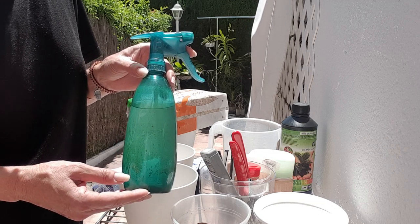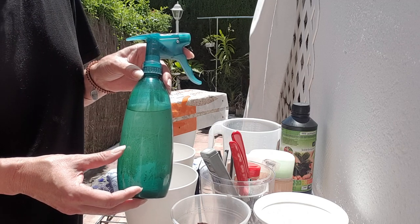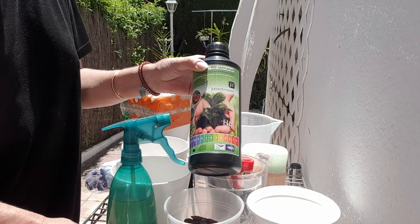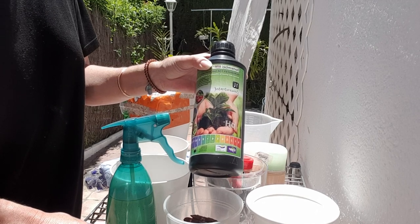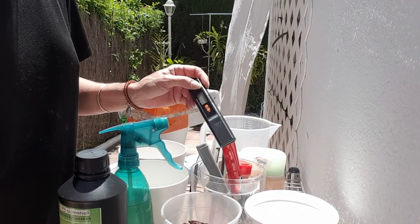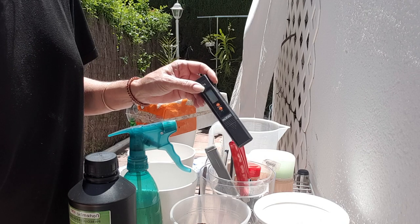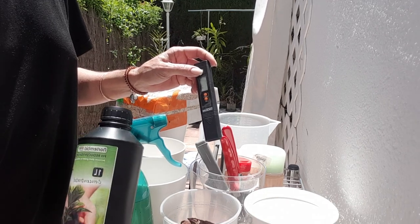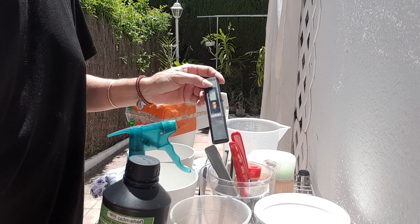If your water is very hard — higher than 6.5 to 7 pH — then I would make sure to bring that down with a pH down solution from your garden center, bringing the pH down to about 6 to 6.5 using a pH meter. If you don't know the quality of your water, it would be very worthwhile to get a pH meter, because it is fundamental that orchids are not brought into contact with water that is too hard.